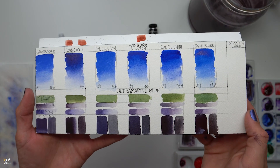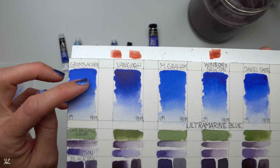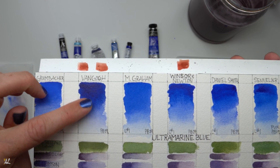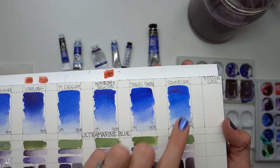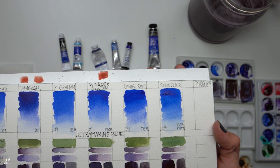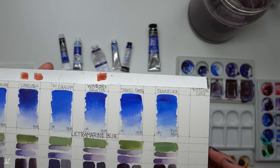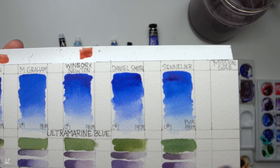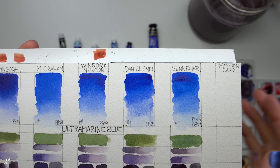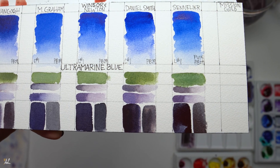Let me pick this up and let you get a closer look. You can see the chalkiness that I get from Grumbacher and the beautiful granulation from Daniel Smith. I want to allow you to get a closer look so you can see the smoothness and the granulations in each of the colors, and I will post a high-resolution picture of this on my website linked below.